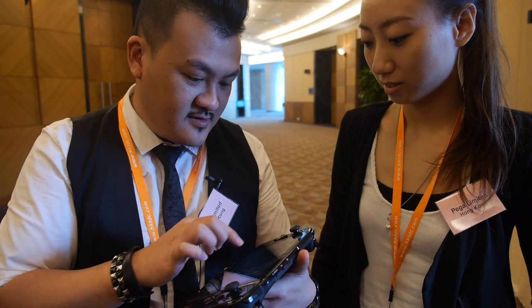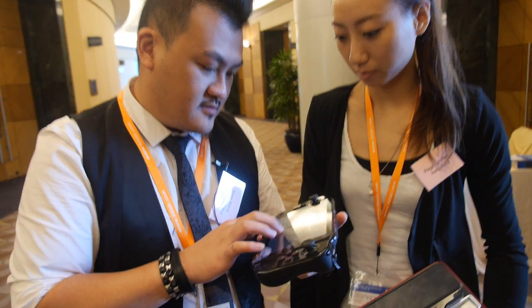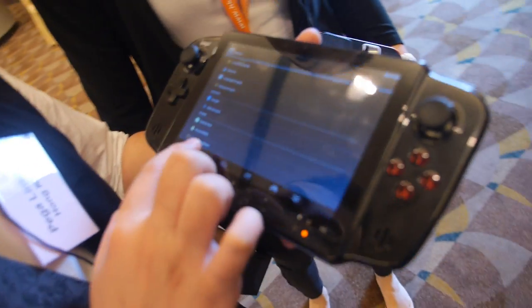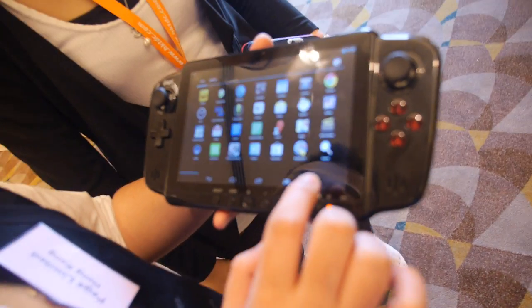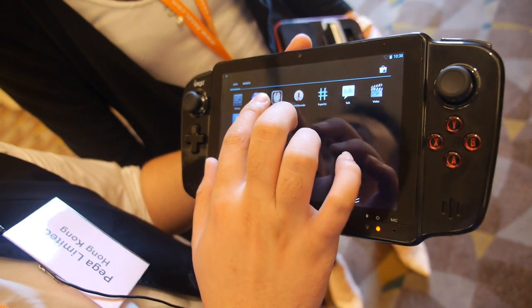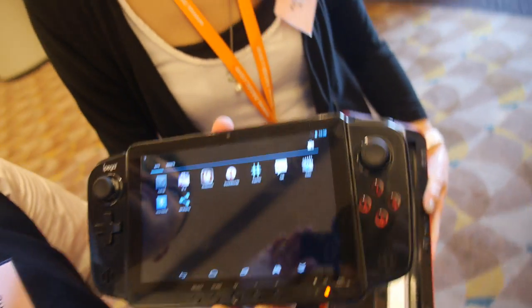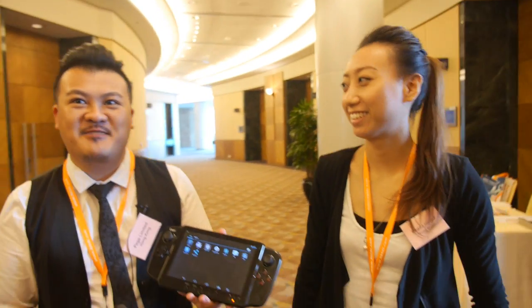Just change it back to the main screen first. So, is this the PEGA gamepad? Yep, it's the latest version. What do you call it? What's the name? Gaming tablet.